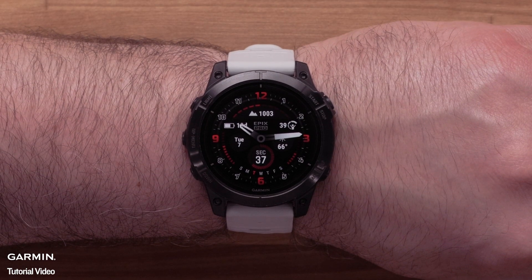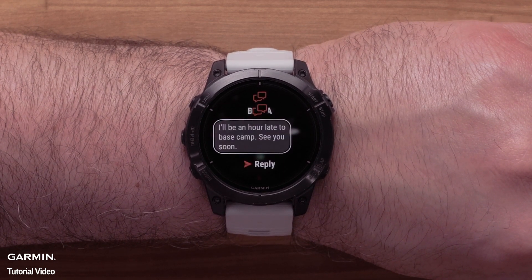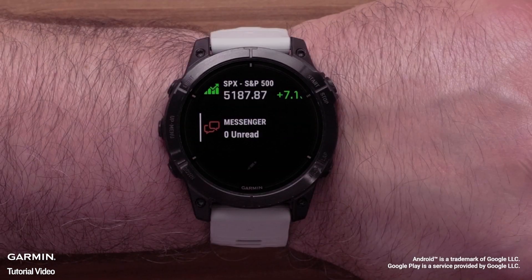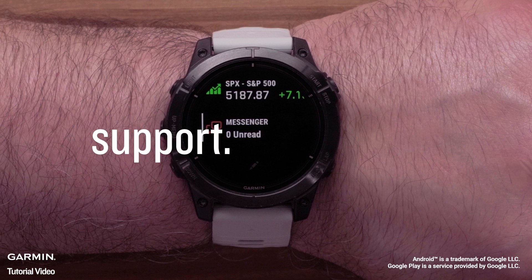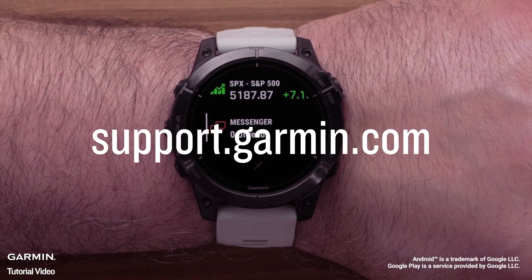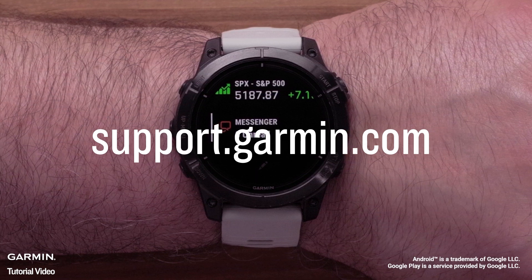Lastly, we will talk about receiving messages. When you receive a message from the Messenger app, you will see a notification on the watch. Here you can quickly reply to the message. And that's it. Your watch is now set up and ready to use with the Messenger app. To learn more about your product, please see our other videos or visit support.garmin.com.